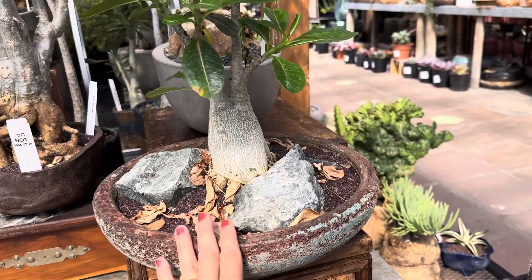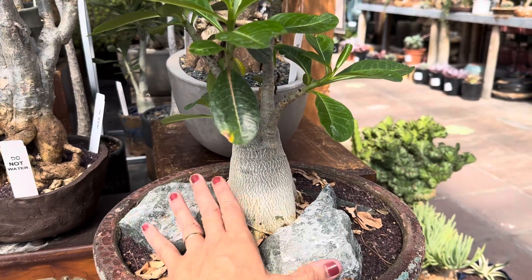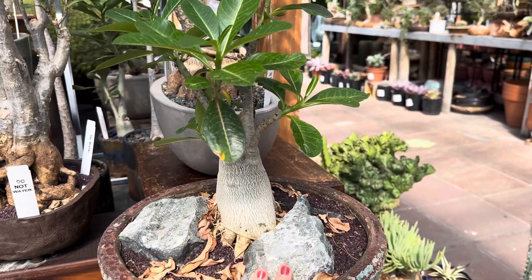This is a more shallow container because the roots are shallow, and we can raise this caudex so you can see how that will look like in nature. Looks really beautiful with these staging rocks.